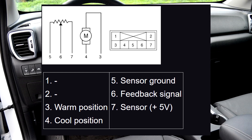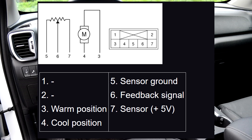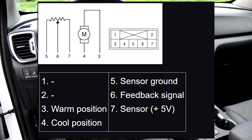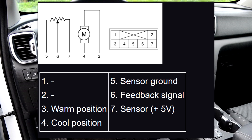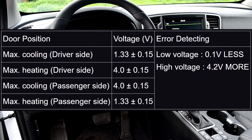Step 4: Verify that the temperature control actuator operates to the warm position when connected in reverse. Step 5: Connect the temperature control actuator connector. Step 6: Turn the ignition switch on. Check the voltage between terminals 5 and 6. Specification: It will feed back the current position of the actuator to controls.